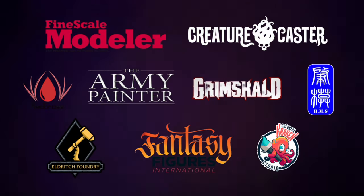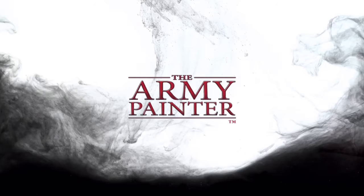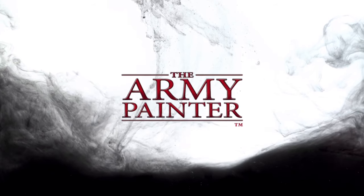Hi, I'm Don. Welcome to my channel. This channel is supported by all these awesome brands. Also, special thanks to Army Painter for making this video possible.